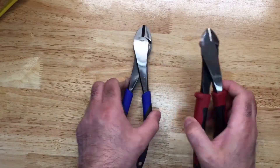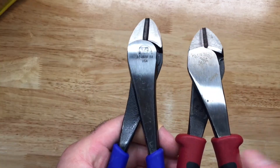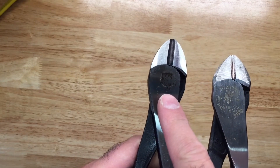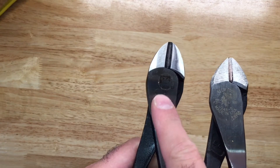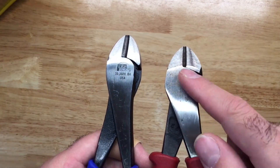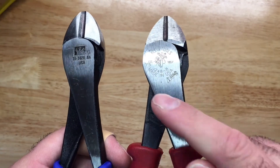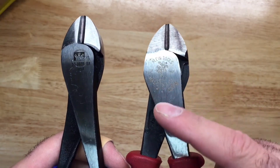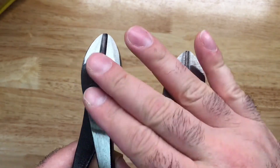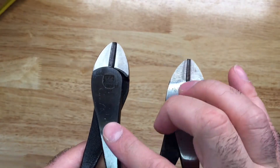Looking at the logos, I really like the dark printing and the nice thick lettering and numbering on the Ideal. Klein has the traditional lineman logo with laser etching. Both of these tools are finished nicely — they have a good sheen to them.